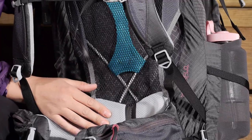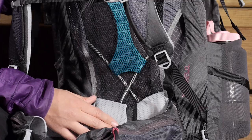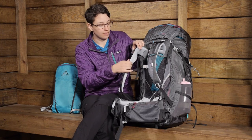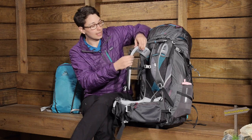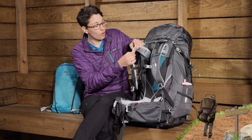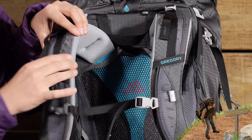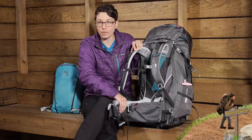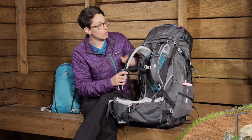You have EVA foam where you need it on the lumbar pad — it is a really comfortable lumbar pad. Behind the shoulder straps you have die cut foam that keeps you comfortable. Unlike lightweight or ultralight backpacks, this foam gives you plenty of cushioning on the shoulders and a lot of cushioning on the hip belt. The hip belt also has a little bit of rigidity to it, so it definitely carries the load well.